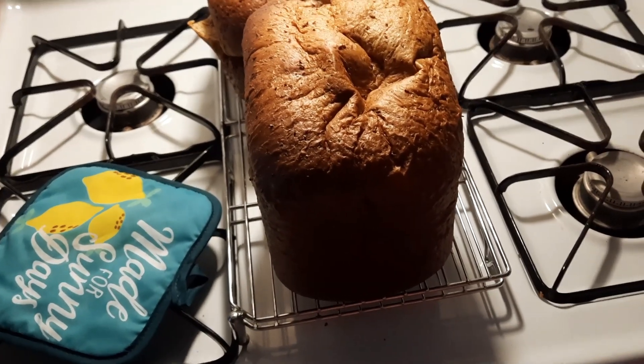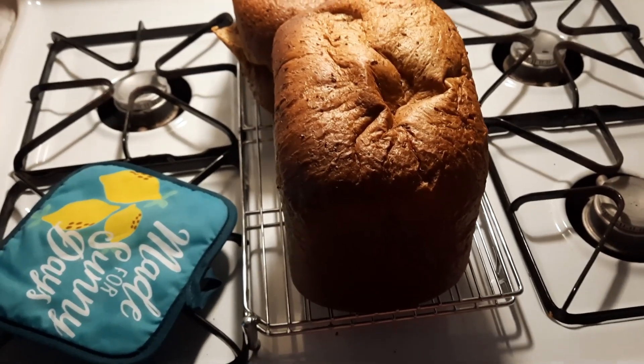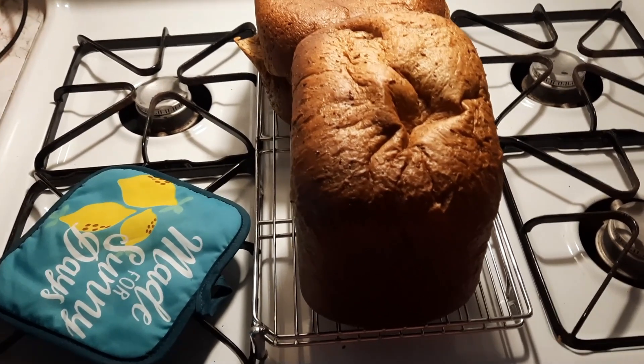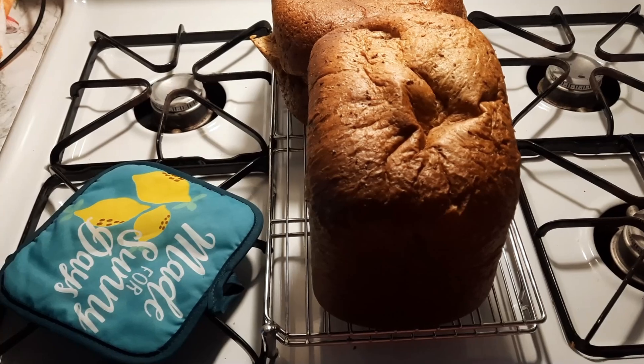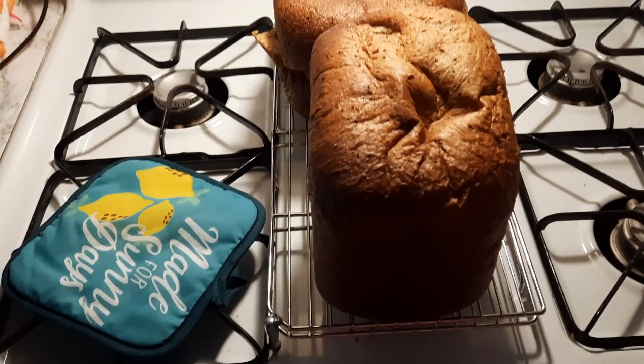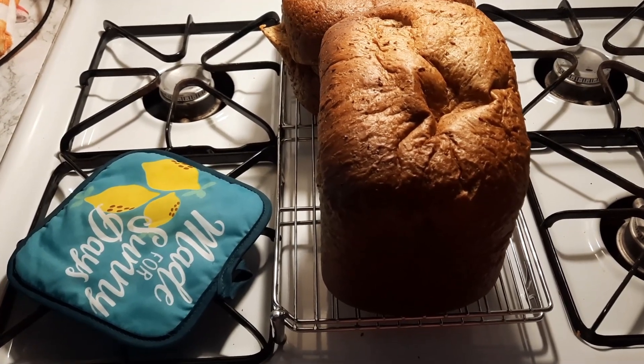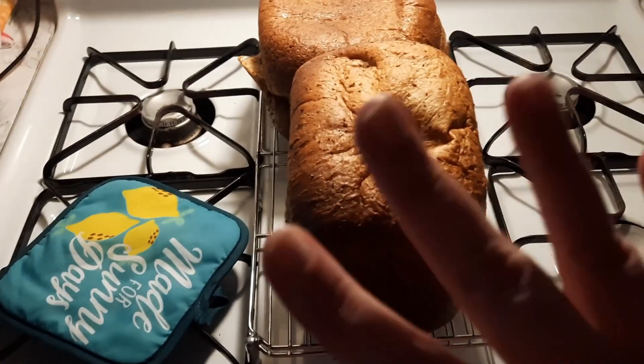Thank y'all so much for joining me on this crazy little meal prep today. I drank my coffee and now I've got to get back to regular chores. I will see y'all soon with something else. Bye y'all!